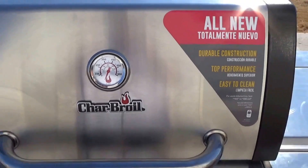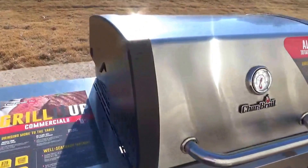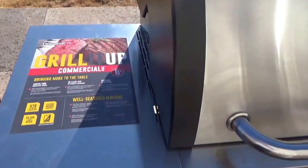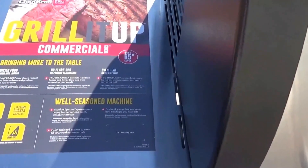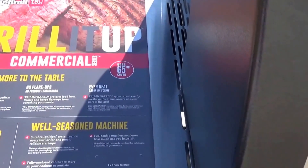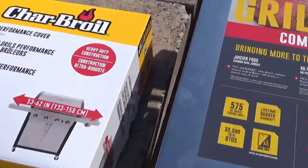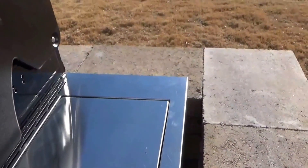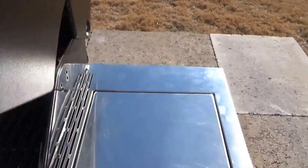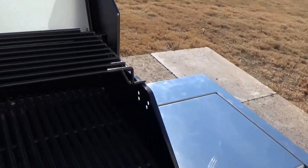Taking a look at this grill, there's a thermometer on the outside. The body is really stainless with some black painted steel. It is 51 inches wide from edge to edge, but this label here says we should use a 65-inch grill cover. I'm actually going to try a 62-inch grill cover and see if that works. The sides are stainless and the firebox is painted steel.